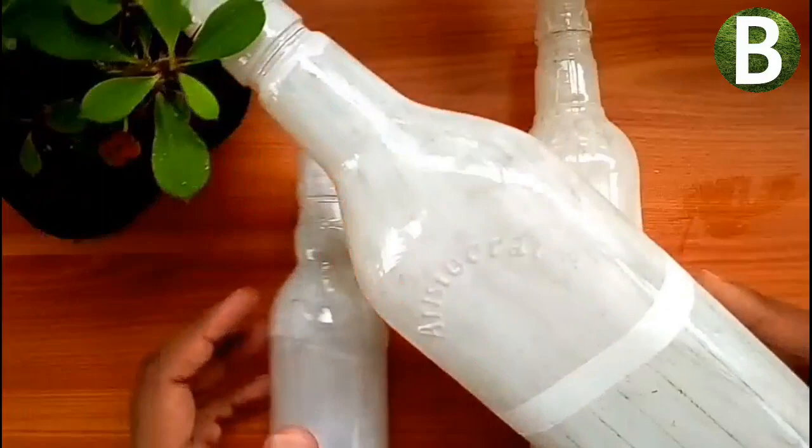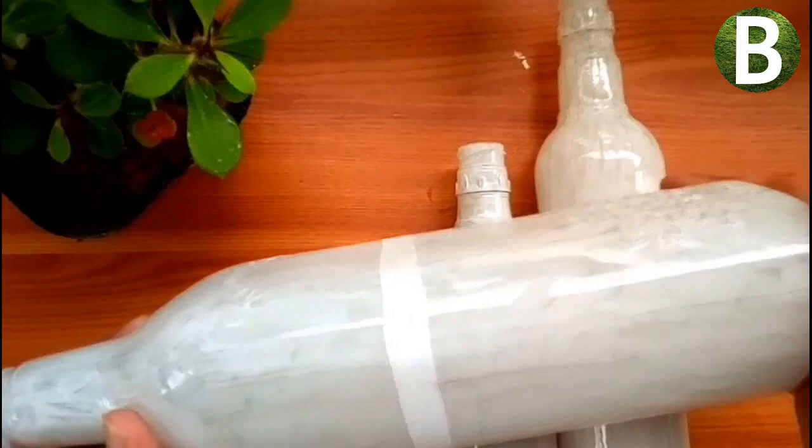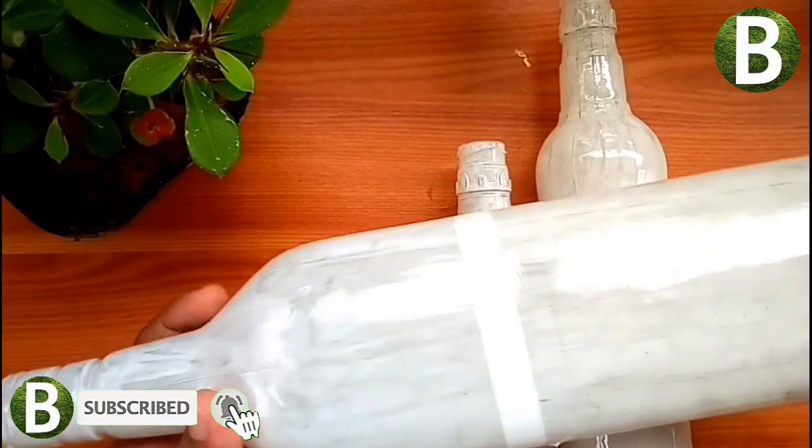I am going to add a base coat and finish the bottle. The bottle is colored on the bottom, and I am going to add black seeds.